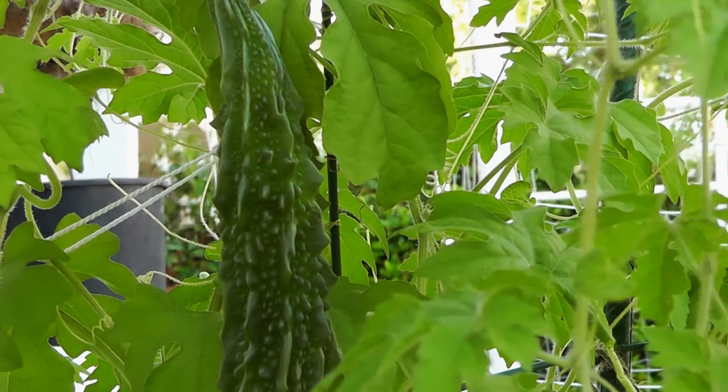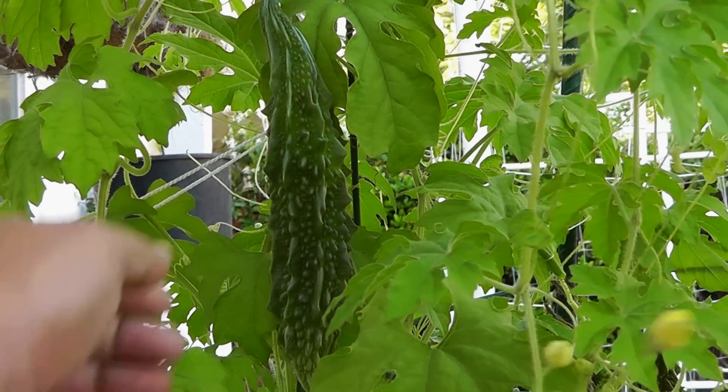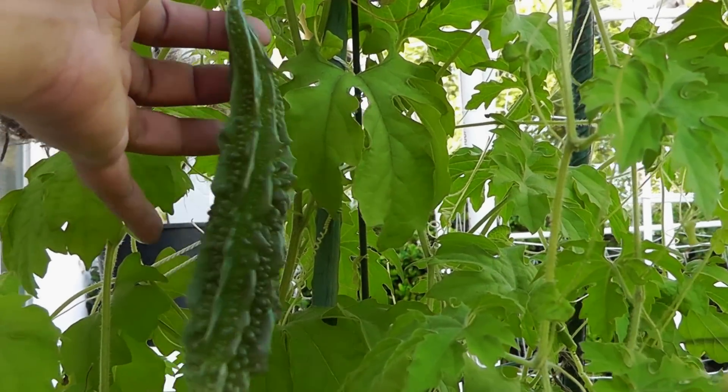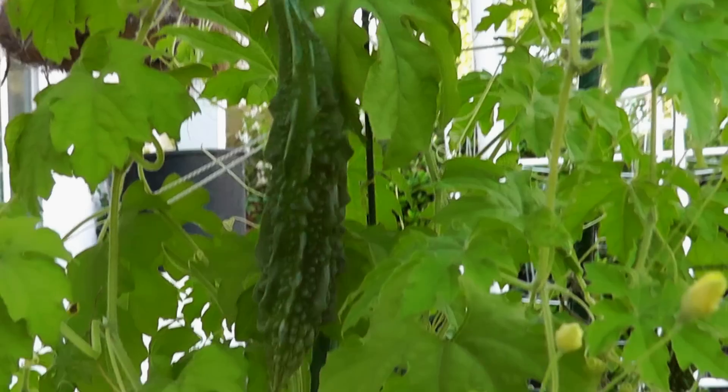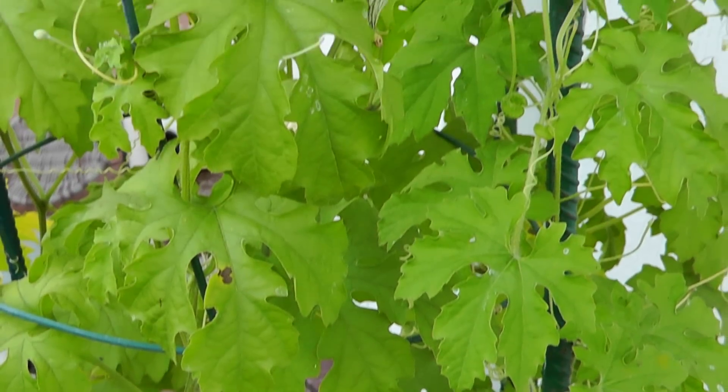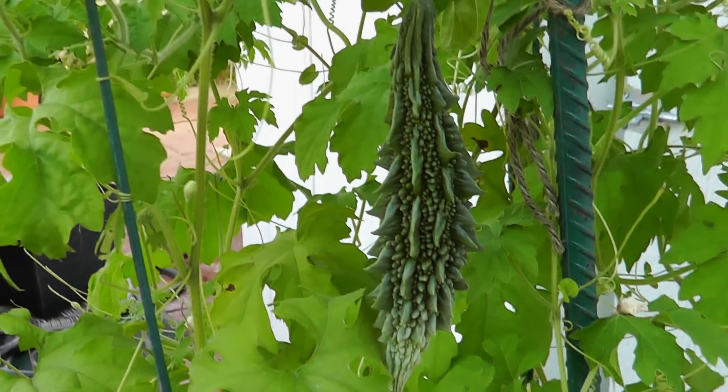Remember, if you wait too long there's a very good chance that your bitter melon will start becoming hard and fibrous. As you keep growing this plant you will soon develop the experience of harvesting at the right time.